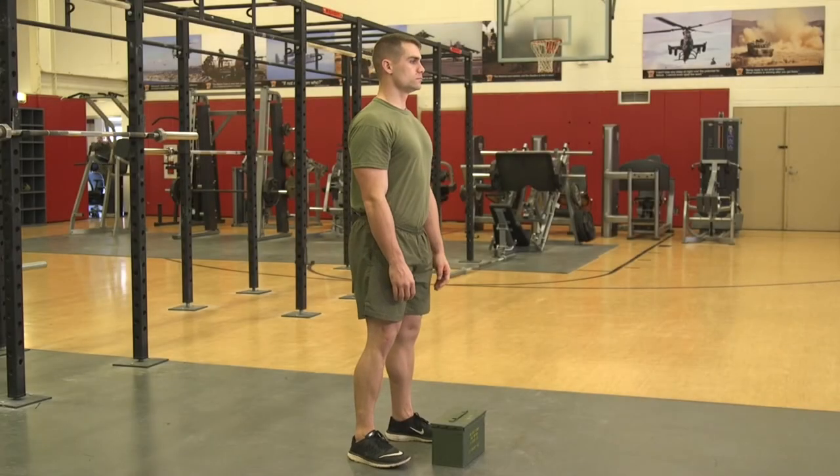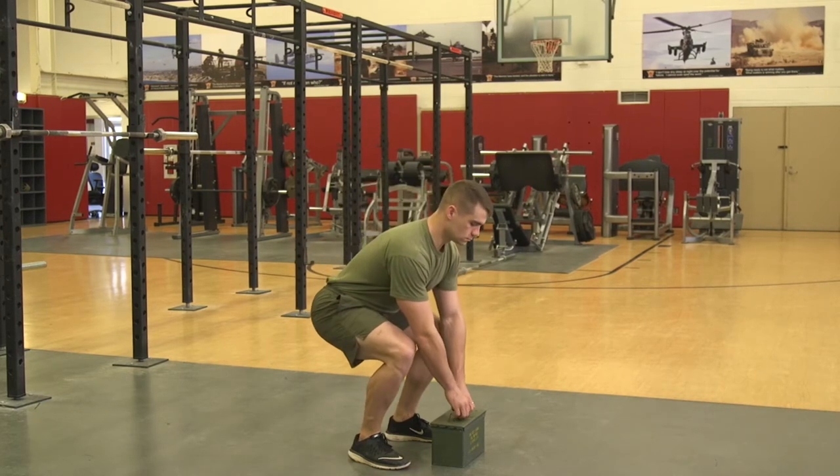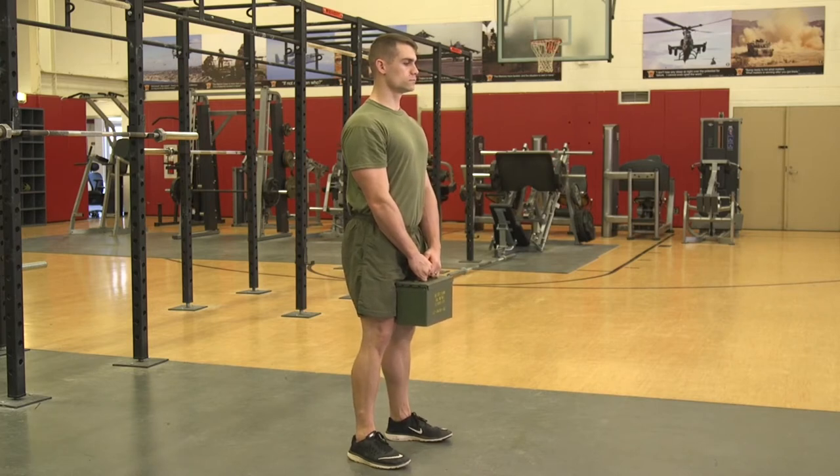Ammo can Romanian deadlift. The Marine will start in a standing position with feet hip-width apart while both hands grasp an ammo can by the handle. Stand up tall with shoulder blades down and back while maintaining neutral head and spine, making sure the ammo can is held at mid-thigh.